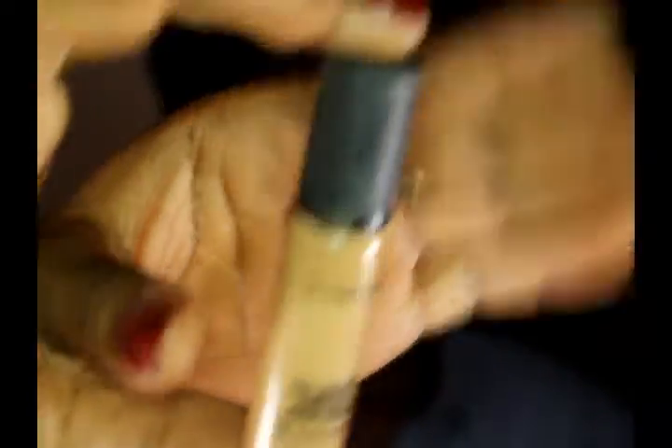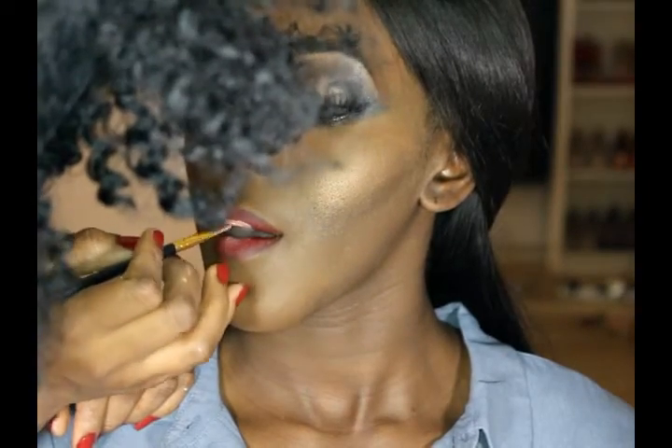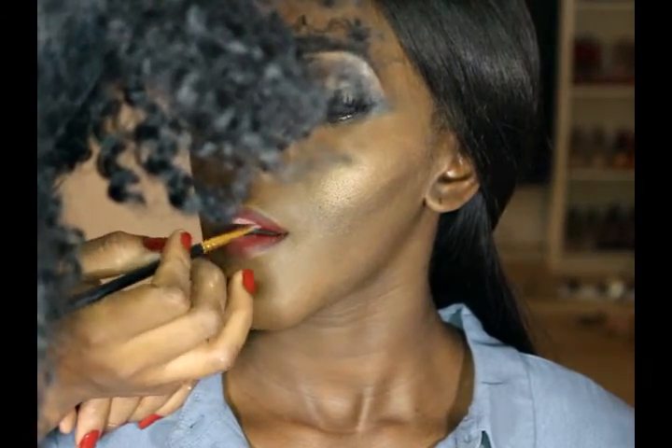I know you might be thinking what am I doing with this lighter concealer, but just to give an ombre look I'm applying a lighter concealer in the middle of her lips, which allows it to have that ombre effect. I'm using the NC42 Pro Longwear Concealer from MAC and she's just going to press her lips together and blend it in.